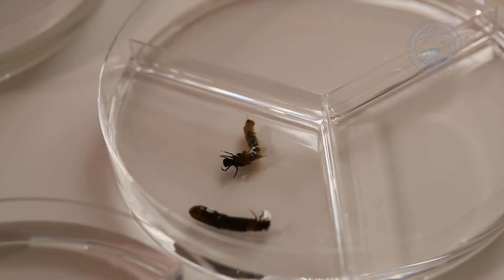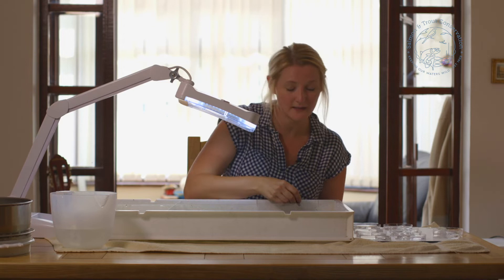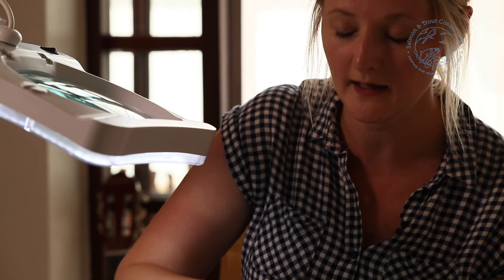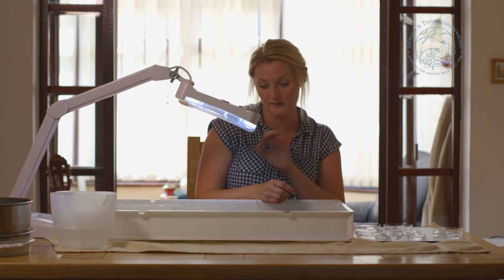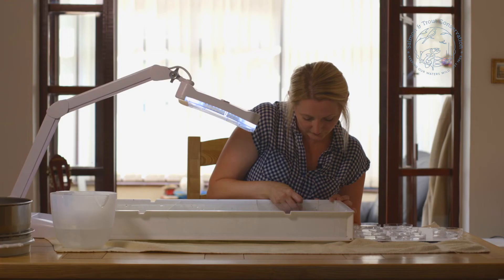We don't want to confuse anything with a piece of leaf matter or lose something because we think it's a pebble or a piece of grit. Now this is something I do day in day out so it does take me less time than it will take you initially. It can on an average sample take about half a day for me to sort through this. The important thing is that you've got all of the animals. You might also decide to split your sample — you might only clean half of it, so you can come back to the preserved parts at a later date.